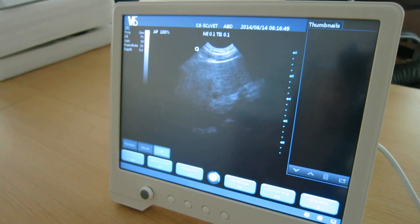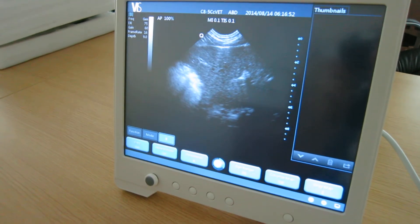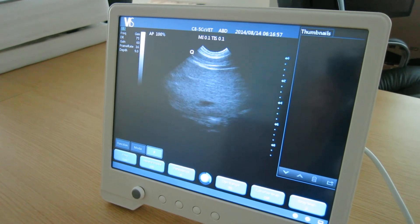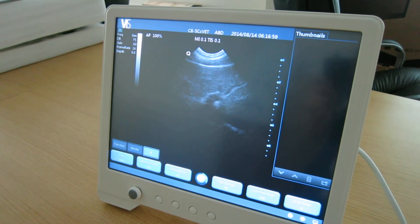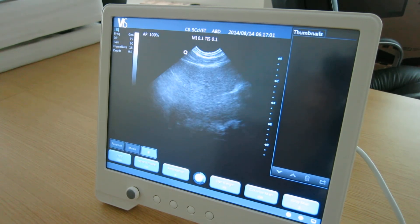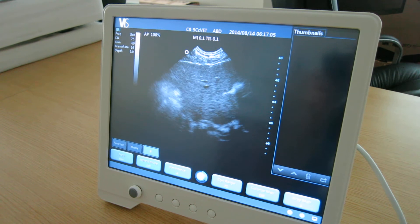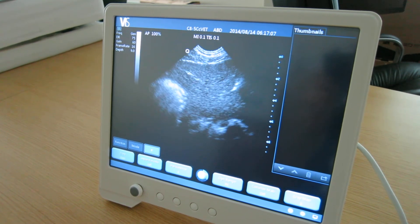Just scanning my liver — good image clarity, not grainy at all, good update speed from the probe when moving. Able to see everything required within the structure of the organ.